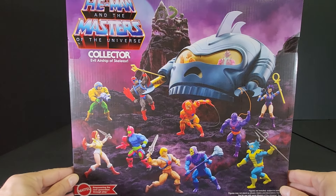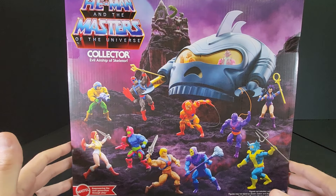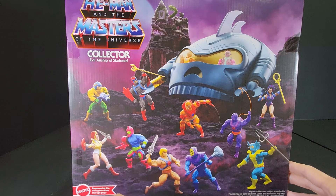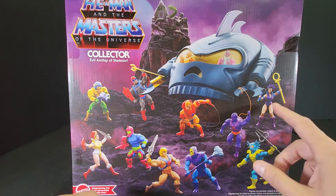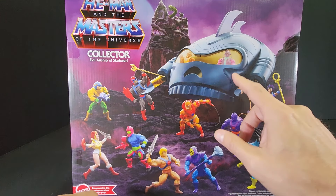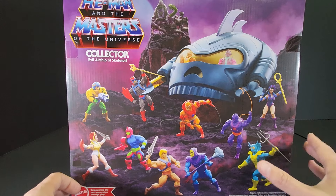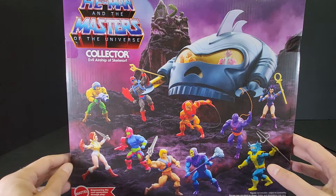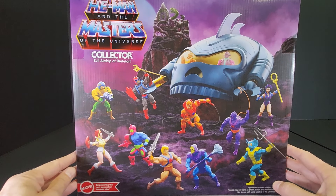Taking a look at the back, we have the cross-sell of all the figures that have been pretty much released so far: Man-At-Arms, Stratos, Teela, Trap Jaw, He-Man, Battle Cat, Skeletor, Mer-Man, Web-Stor, Beast Man, Evil-Lyn, driving the ship. It looks like Clawful and Spikor, which have not been released, and at the top we have the Origins Snake Mountain. So let's go ahead and get this out of the box.